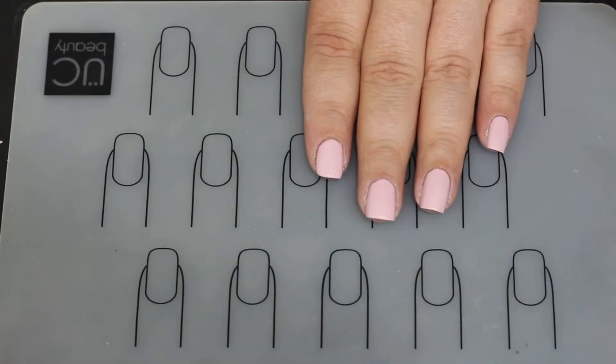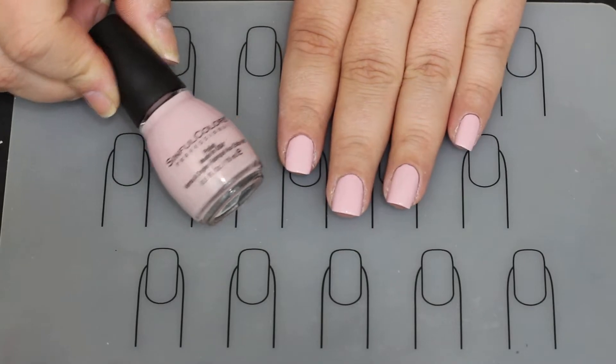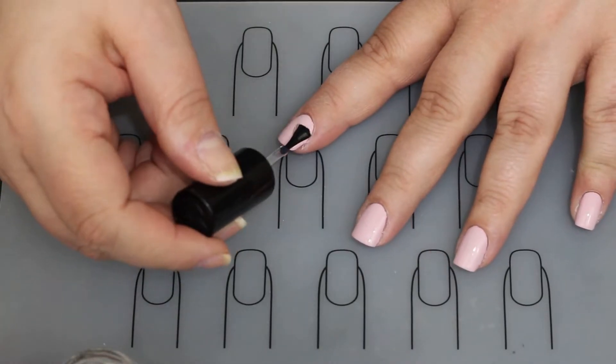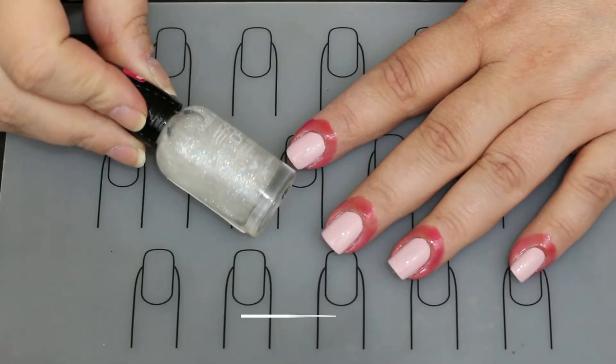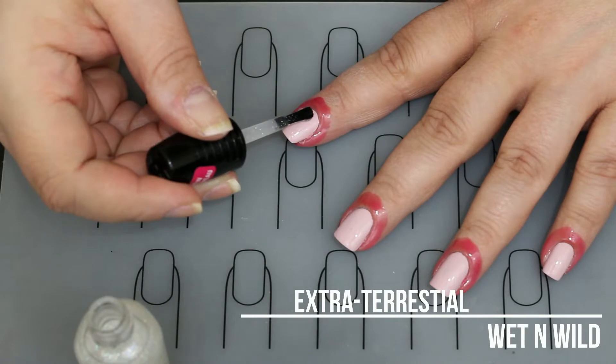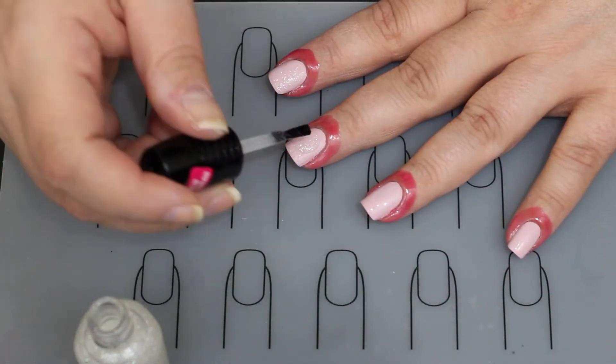I actually really like the formula on that one, and there it is next to the bottle for a swatch. I'm going to go in with my Seche Vite top coat — I forgot I'm mad at it so I'm using it in this video — and I'm trying a new holographic glitter. You can't really tell it's holographic there; it's a fast-dry formula from Wet n Wild.